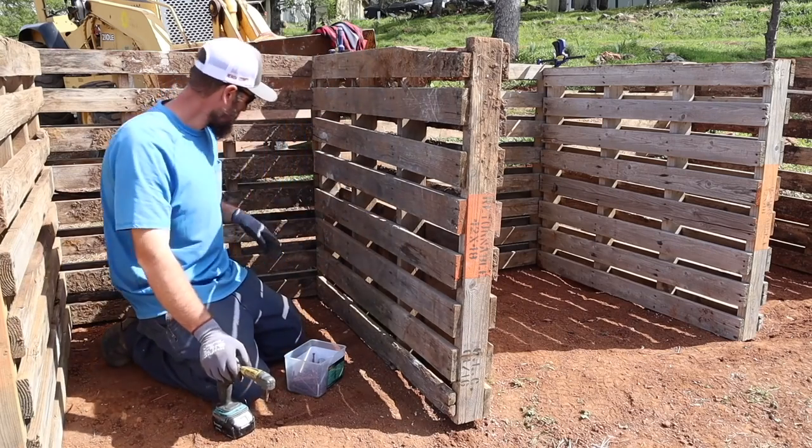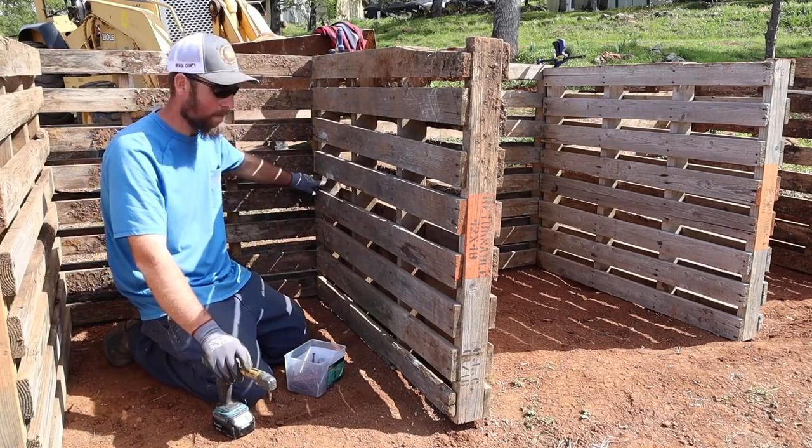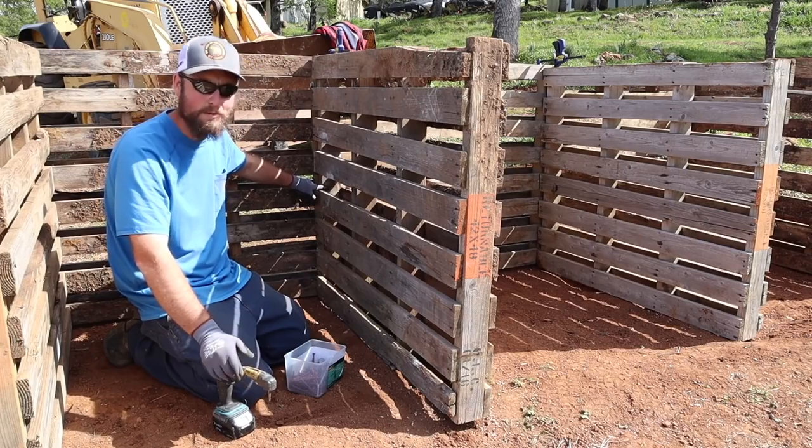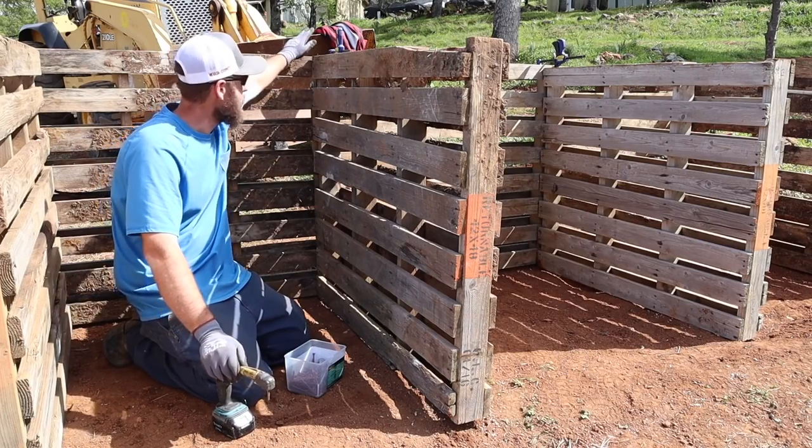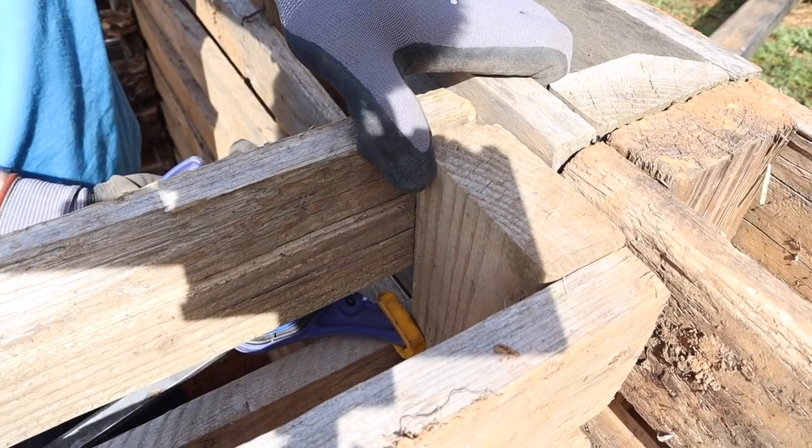These will go with the screw through the main post — or sticker, I guess. We'll screw through there, but this time we'll have two pieces to attach to.